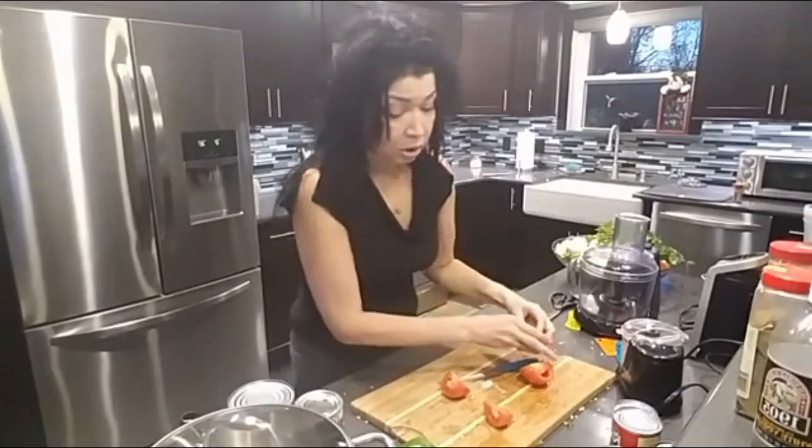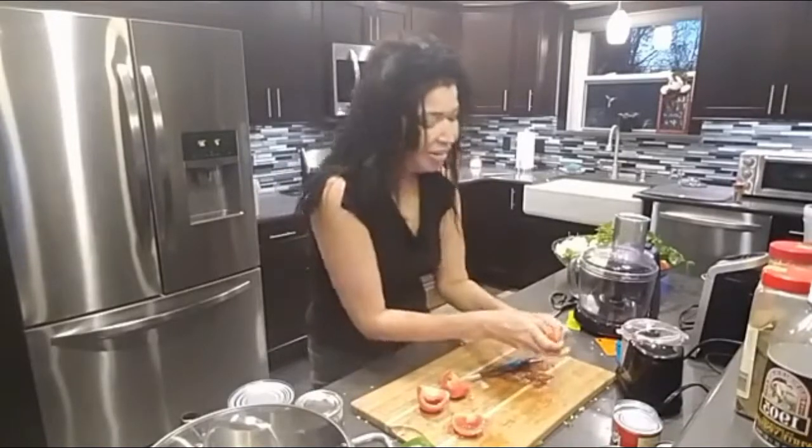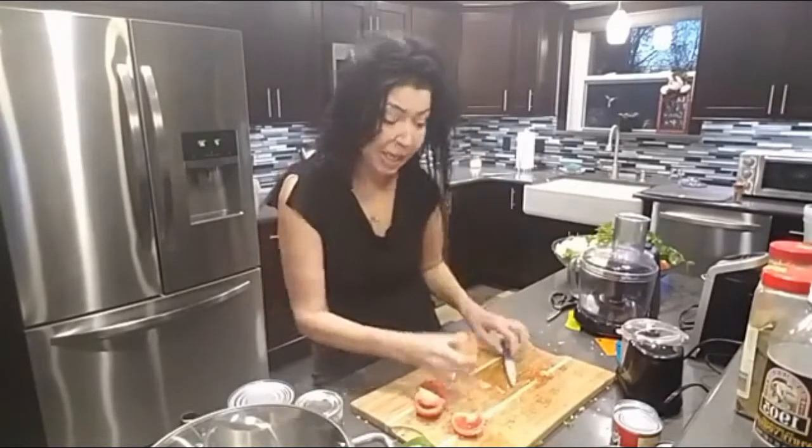Cut them up and make sure you wash your vegetables. You don't want any little critters or dirt in your sofrito — just not cool. Nobody wants any extra unwanted bits in there.